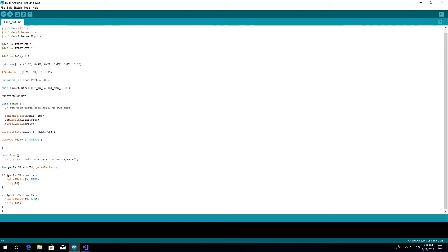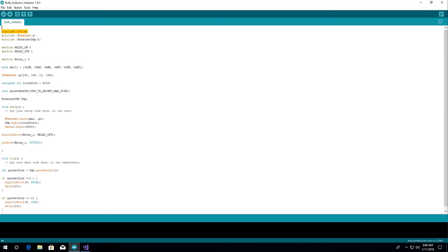At this point I'm adding some necessary libraries for this code: the serial library for the Arduino board, Ethernet to get the connection through the local network, and Ethernet UDP to receive the packets with a local port which is going to be connected with the C# application. Assigning a MAC and IP address for the Ethernet board, defining relay on and off, and assigning the pin to the relay. A packet buffer which is going to hold the incoming packet coming from the C# application. Then initialize all the Ethernet UDP and serial connections. The pin mode for relay one, which is pin number nine, is going to be output, and the relay is going to be off at first.